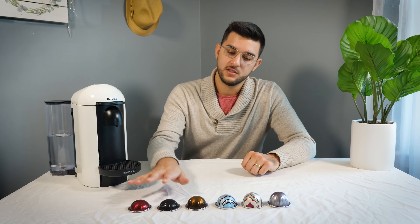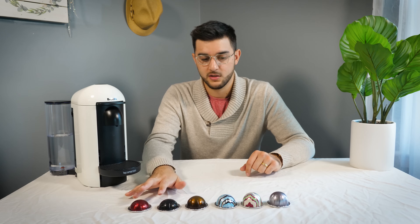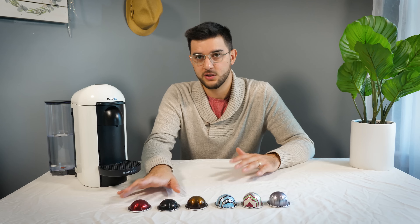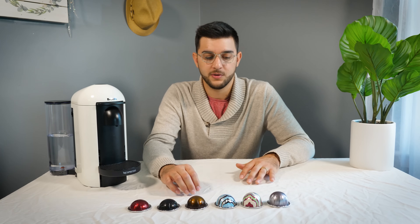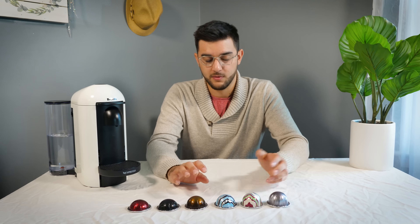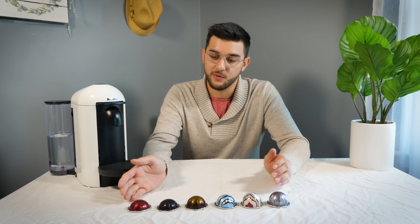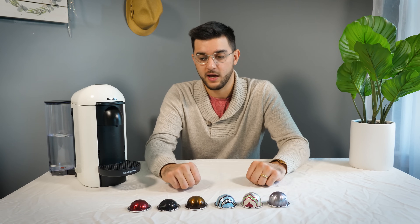The reason why I went with the Virtuo line instead of the normal line is because me and my wife enjoy both coffee and espresso, and with espresso we're typically making lattes, not just drinking espresso straight. Being able to do either was the big reason for choosing this over their original line. Each of these pods can be anywhere from around $0.70 or $0.75 all the way up to maybe $1.40, depending on which one you get.